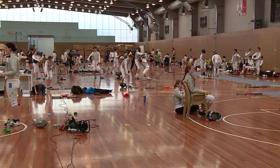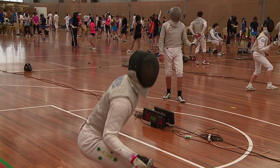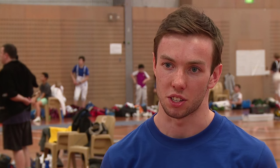Camp here is actually the largest camp that we've ever had — it's got 120 athletes and coaches. What we're trying to do here is basically bring everyone together to work on technical and tactical exercises, but also improve our physicality. There's a lot of strength and conditioning exercises and a lot of competitive bouting practice as well.